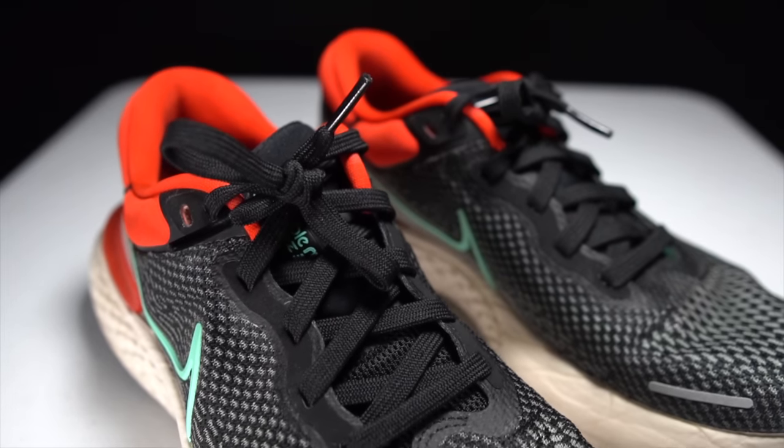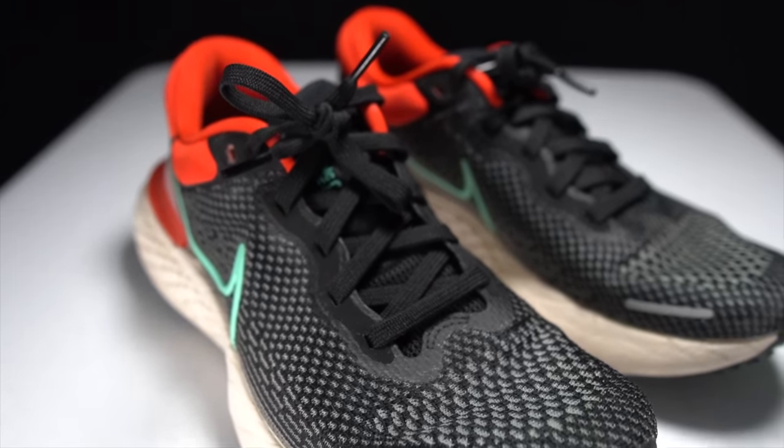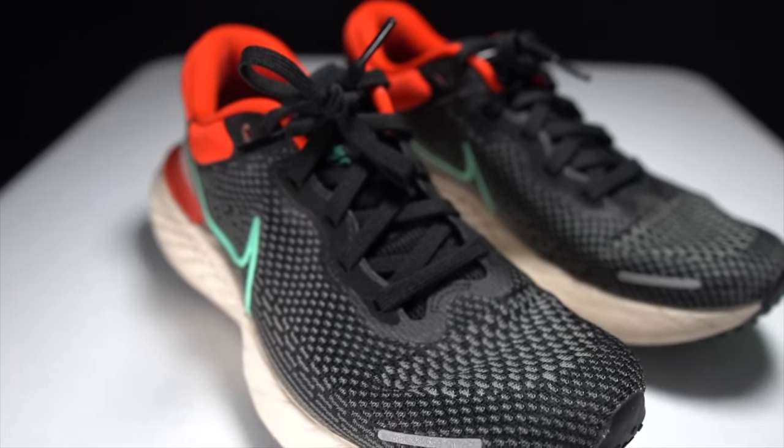In terms of the upper holding up though, it's bulletproof — it's doing really great. No wear, no tear, no uncomfortable chafing or rubbing. It's a little bit too tight in the toes, but other than that, it's holding up really well over the last 100 miles.